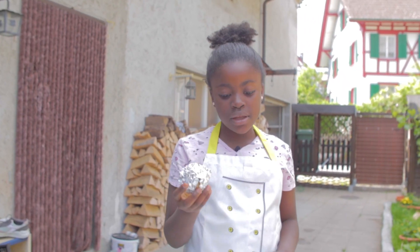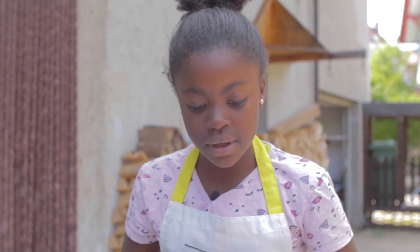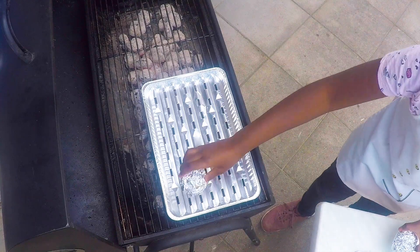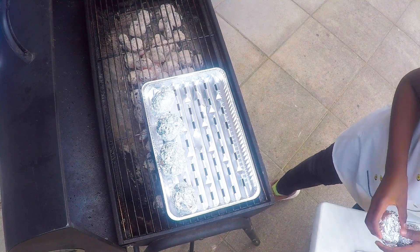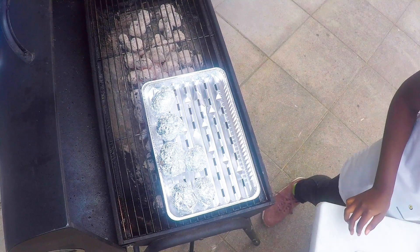Now I will put all these six potatoes inside the fire. And guys, be careful — put the potato inside. Be careful because you have fire.